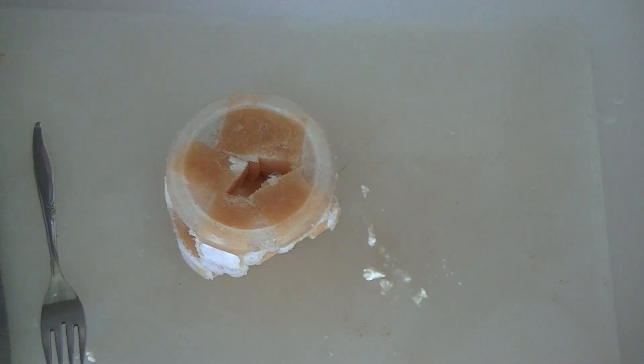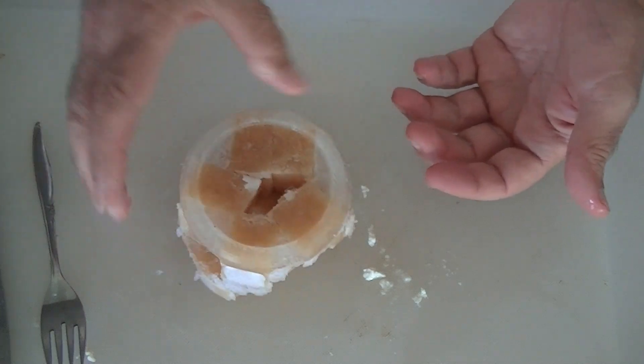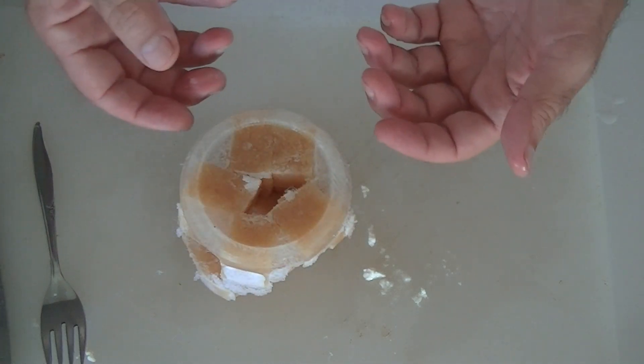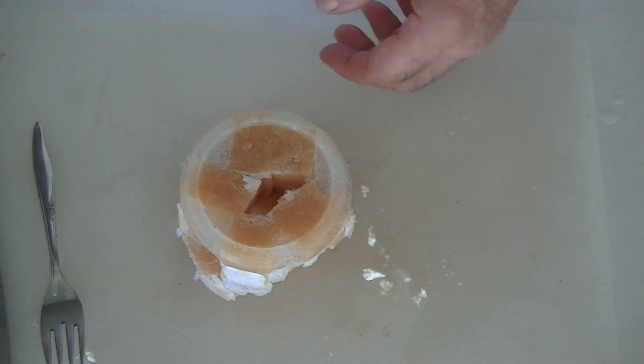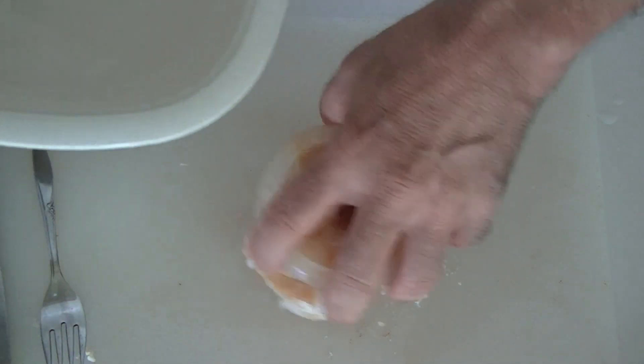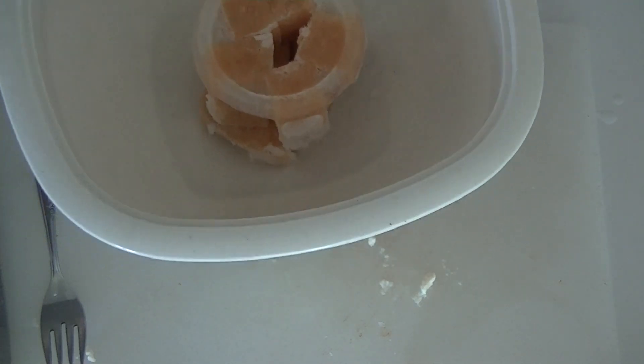I'm going to show you a step I take that makes it a lot easier. A lot of times if I'm just cooking something in a rice cooker I'll throw it in frozen, but usually if I'm frying something up I want it defrosted first — either by letting it sit for a couple of hours, or I'll throw it in a microwave.